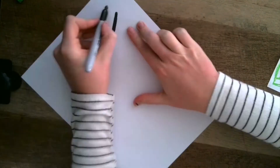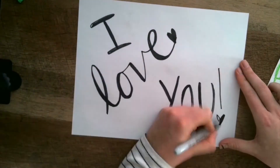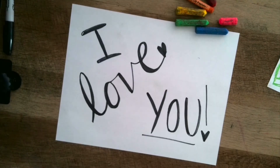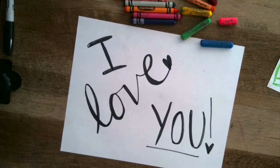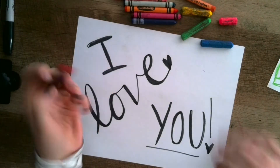First, start by thinking of something positive, a message you want to share. It could be something to somebody specific, or something to remind someone to make them happy. It's totally up to you. Then, after you get your saying written on your paper, let's add our hearts.